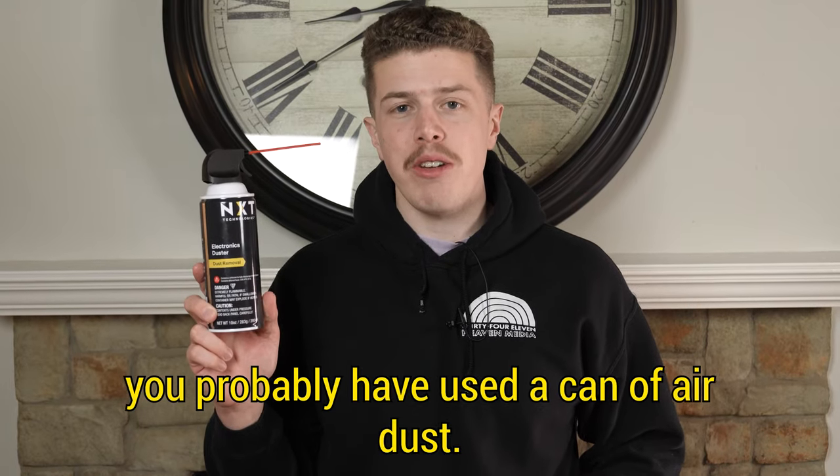If you've ever cleaned electronics, you've probably used a can of air duster. After you use it a couple of times you run out, you have to buy more, it gets expensive, and you just have all these cans sitting around with no good way to dispose of them.